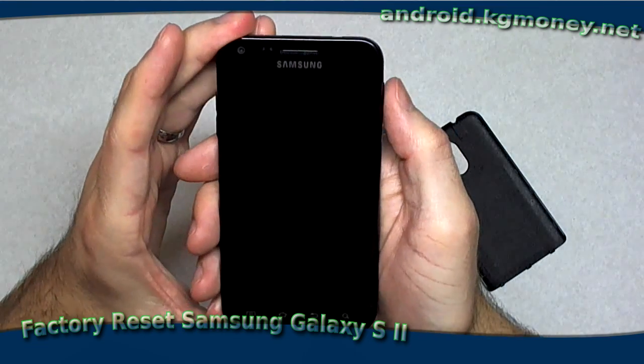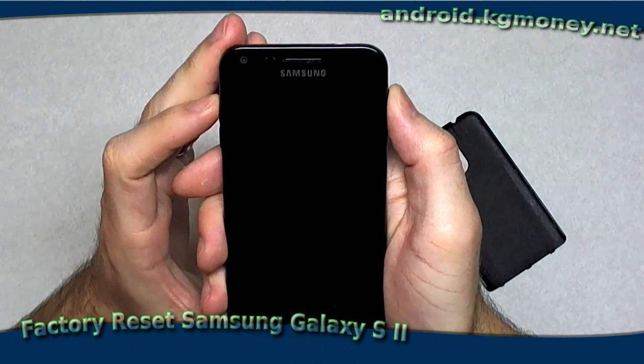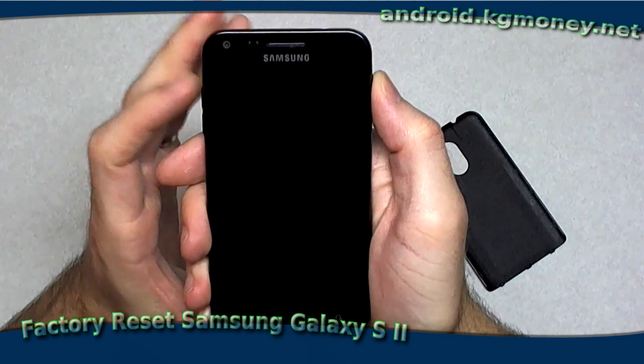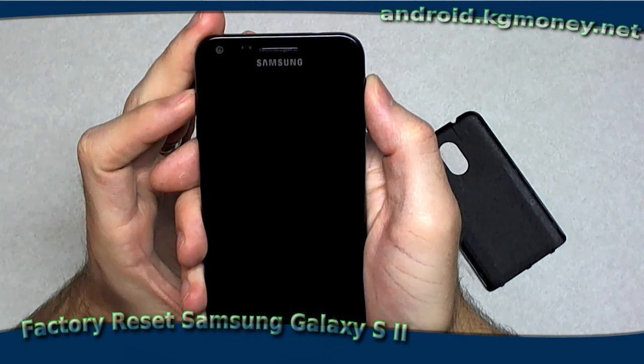So now what we're going to do is hold the volume up and the power buttons — hold them both down simultaneously — and continue holding them until the logo appears. When the logo appears, I'll let go of the power button and continue to hold the volume up button.